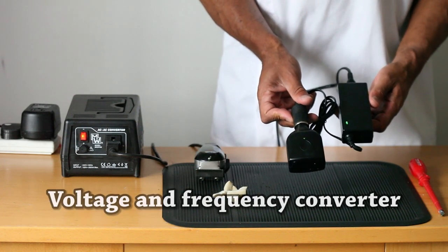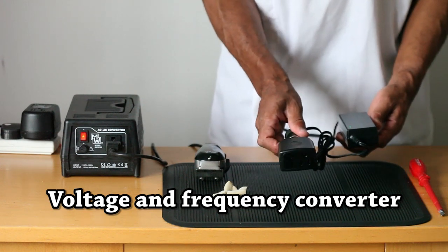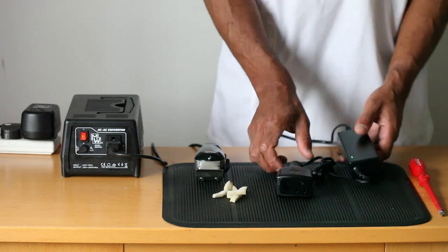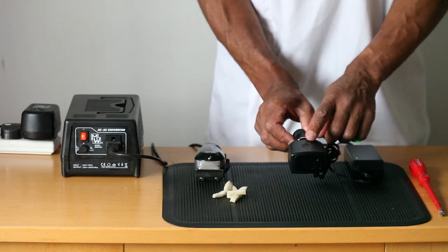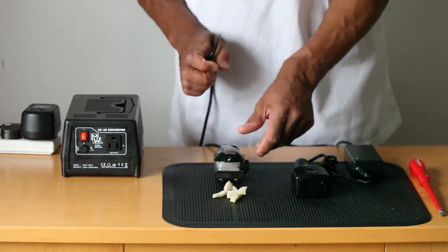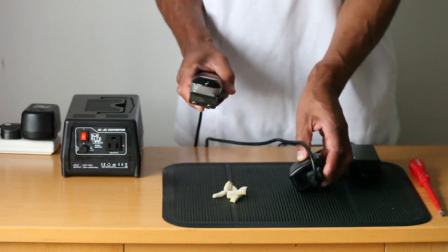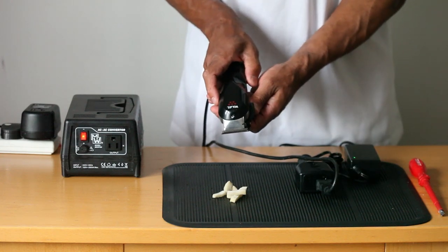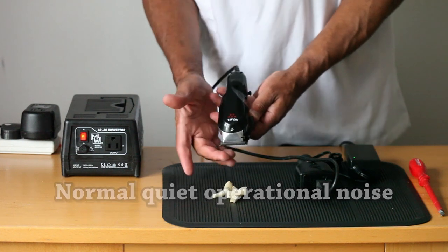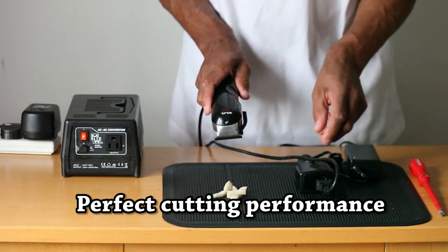This is a frequency 60 Hertz voltage converter which not only converts the voltage, it also converts the frequency. The voltage will be converted to 110 from 220 or 240, and the frequency will be converted to 60 Hertz. As a result, when you plug your 110 volt US clipper into the frequency 60 Hertz converter and turn them on, you're going to get a normal operational noise that you would expect, plus the performance that you require.